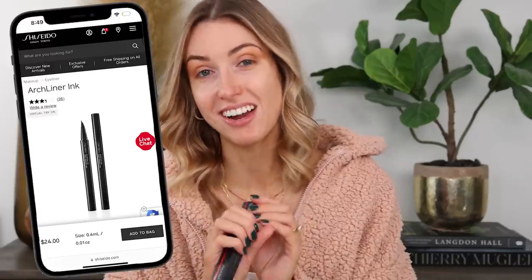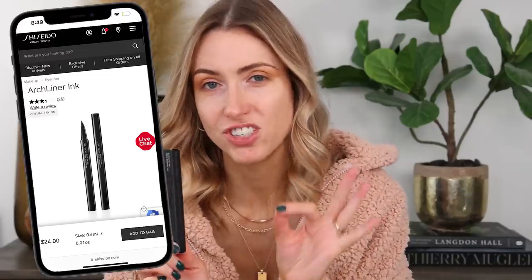Nothing wrong with a good ad — like sometimes they get me and I buy the product and sometimes they're amazing, but I know sometimes you find things and you're like... And we're going to start with this liner from a brand that I absolutely love. I've never tried this liner before, so I'm excited.